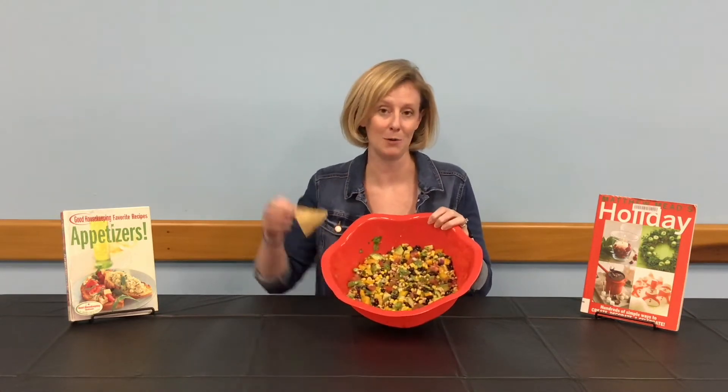Hello, I'm Jamie with the Volusia County Public Library. In this video, you will learn how to make a quick and delicious appetizer: cowboy caviar.